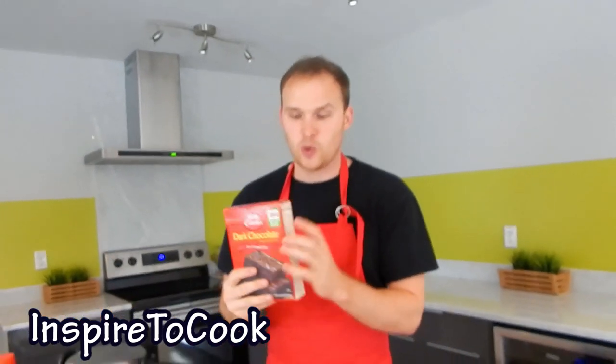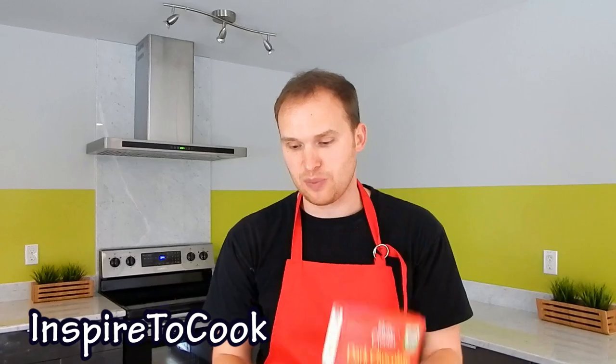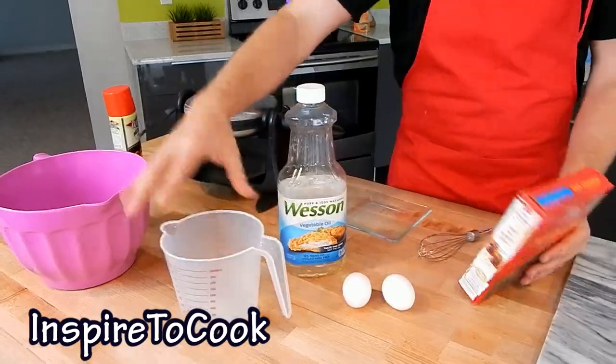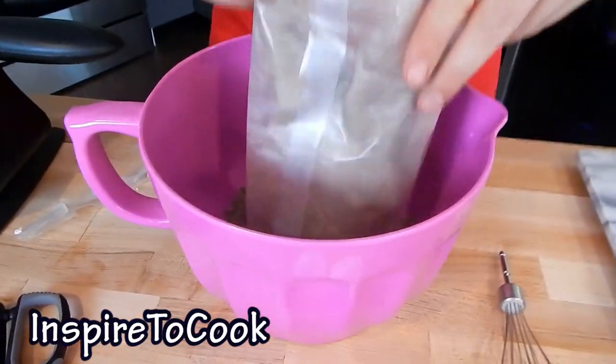We're going to start with our brownie mix. We're basically going to follow the recipe that is on the back of it. For this brownie recipe I'm just going to need a couple of chicken eggs, as well as some oil, and a quarter cup of water. I'm going to open my brownie mix and dump all of the powder in the bowl.